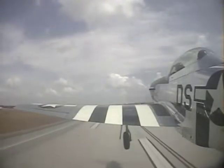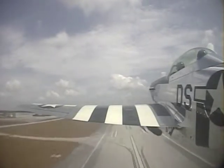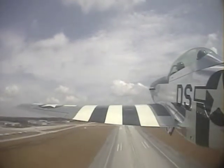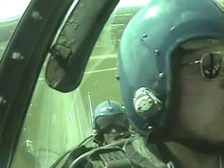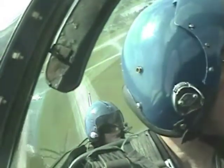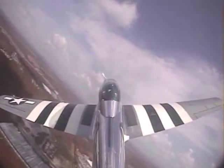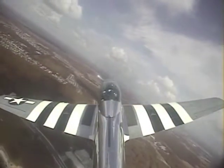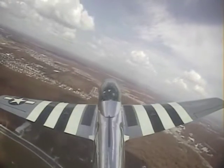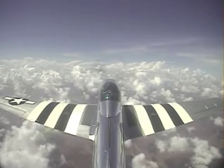Landing gear is coming up. Gear's up. I'm going to go ahead and bring the nose right on up now. We'll go a little left turn. Power is coming back. Okay, feeling good? Feeling great.